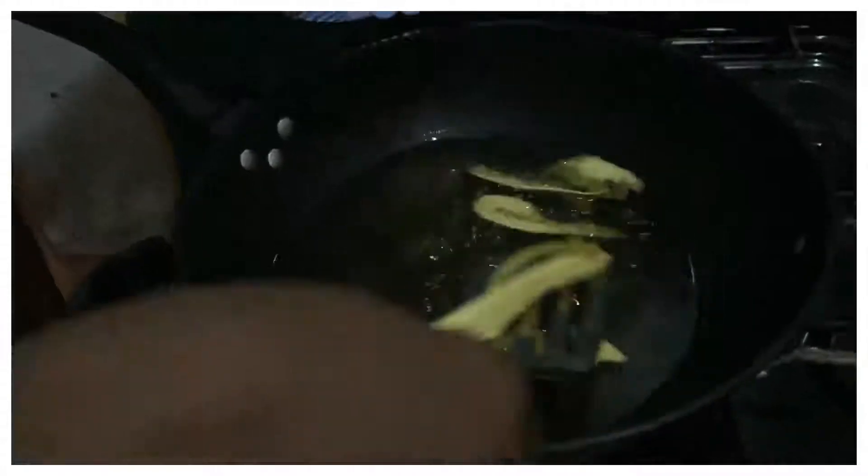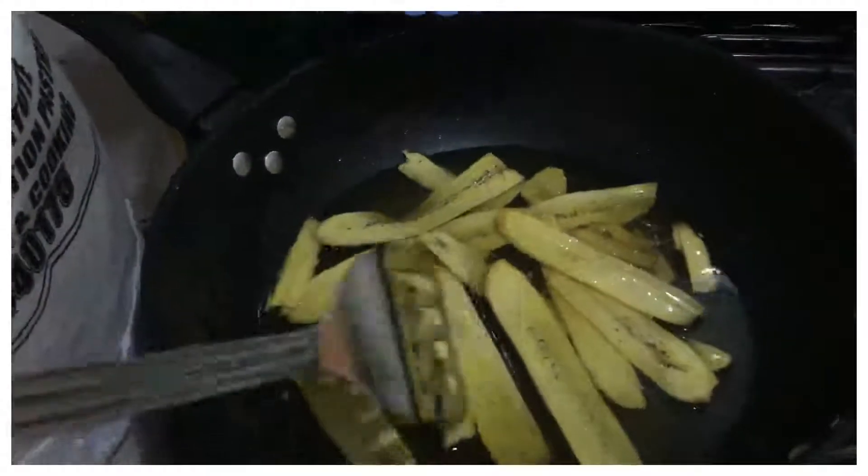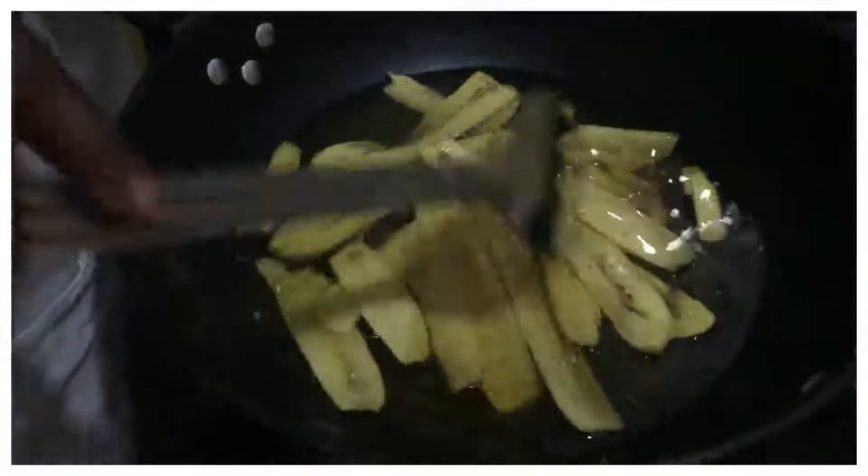I'm going to take them out of the oil now. See — the oil has stopped bubbling; the bubbles are not coming anymore, showing that it's done frying in the oil. So it's ready and I'm going to take it out.